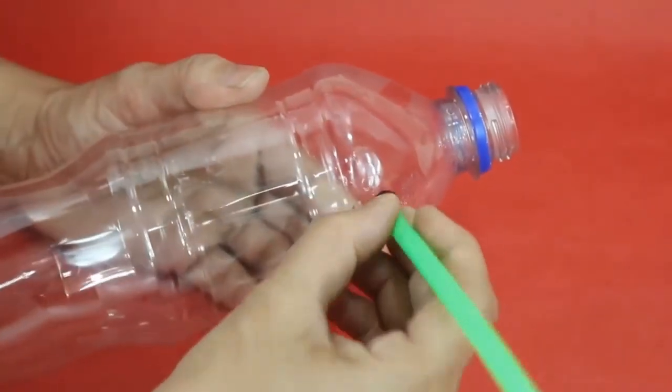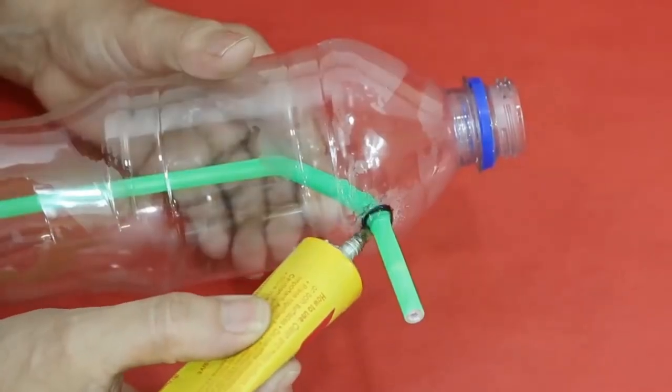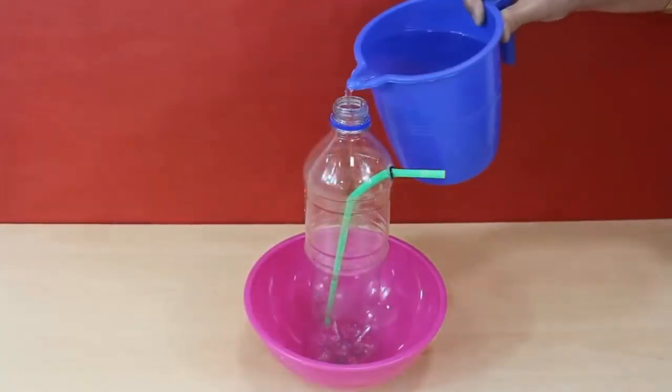Make a hole near the mouth of the plastic bottle with scissors. Insert a straw in the bottle and secure the hole with glue. Then fill the bottle with water.